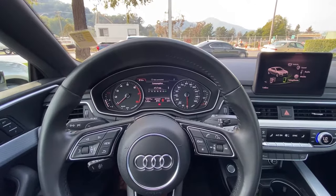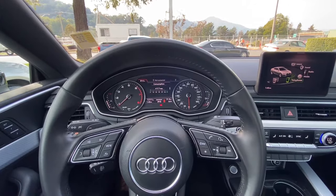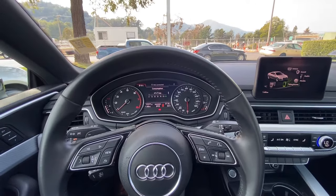Hello everyone, my name is Austin from Marin Acura and today I'll be showing you guys how to delete your Bluetooth connected devices on your 2018 Audi A5.